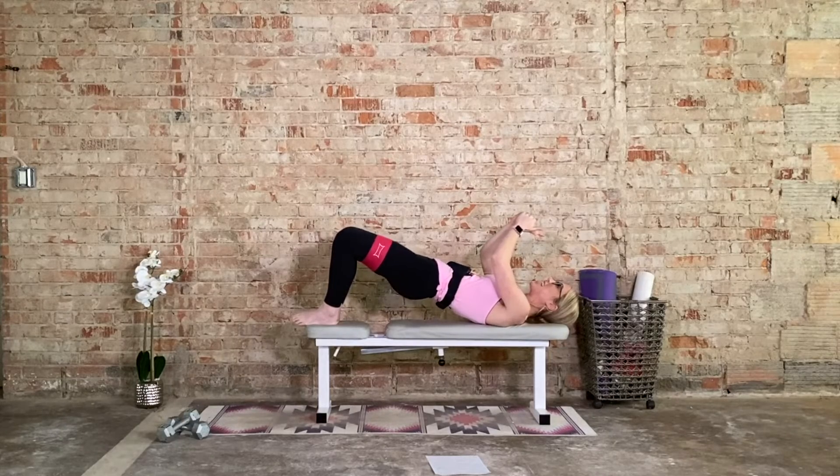Last 15 seconds. Hold this pace, hold this tempo. It's burning for me — it should be for you as well. 10, 8, 6, 5, 4, 3, 2, and 1. Release.